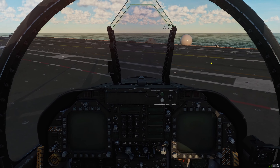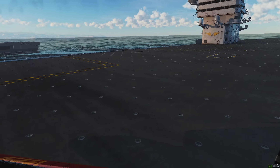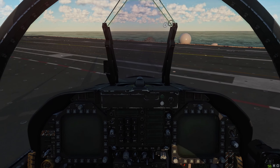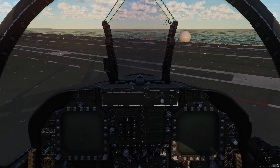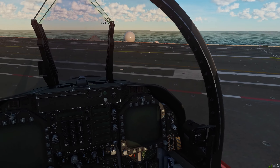Welcome back to DCS World, welcome back aboard the Hornet and aboard the USS John C. Stennis for a quick tutorial video. One thing we haven't covered yet for the Hornet is carrier operations, so we're going to start today with probably the simplest part of it all — carrier startup, taxi, and takeoff.